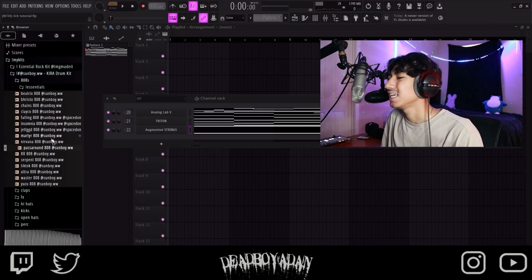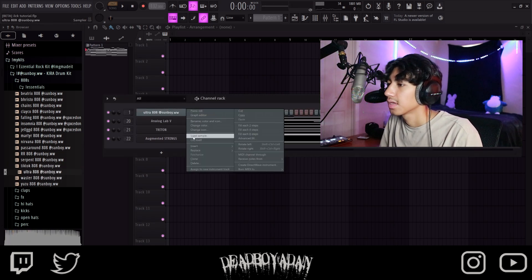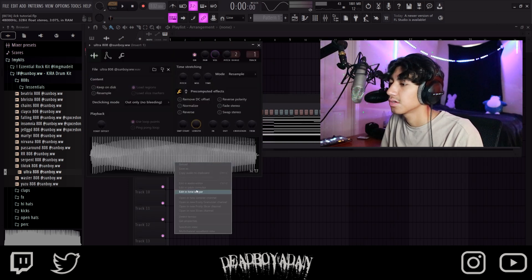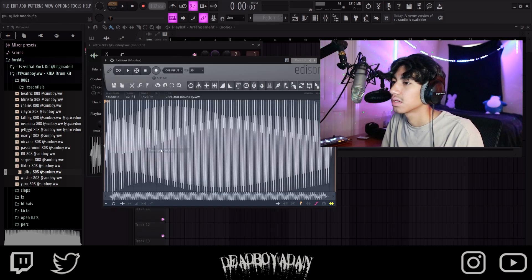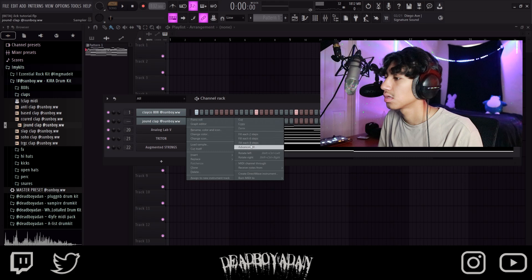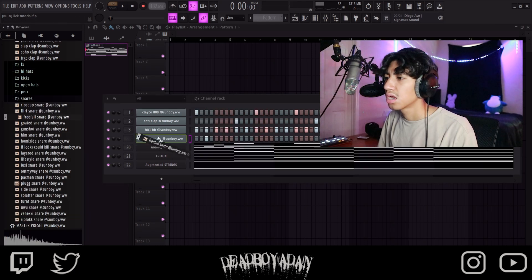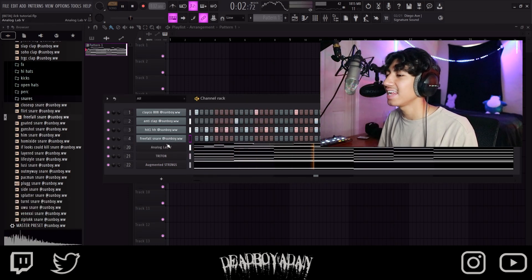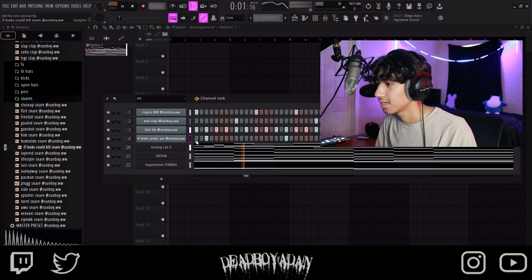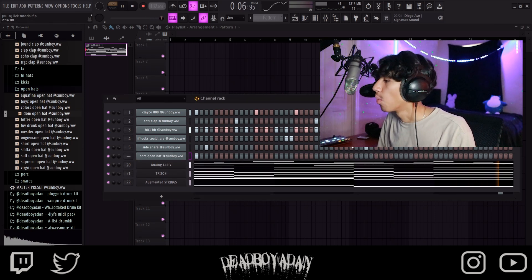We need like a blank 808 but then it hits hard, you know what I mean. Let's make sure though — we need the 808 crushing in our brain. Nah, that ain't it. That ain't it. Right here — yeah, that's it. Right here. Boom boom.